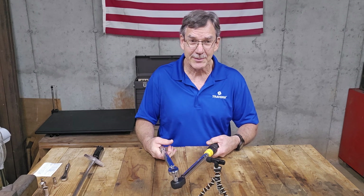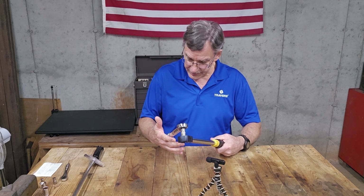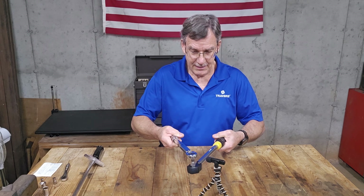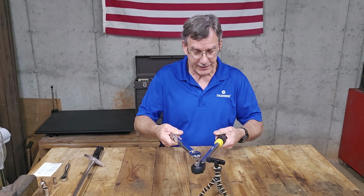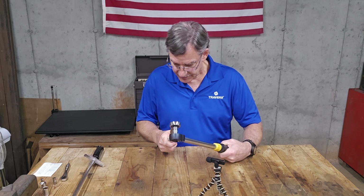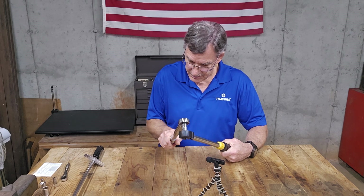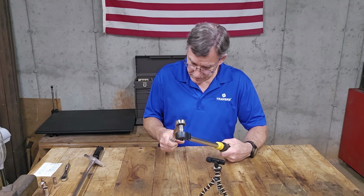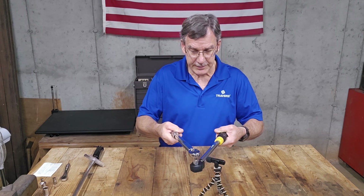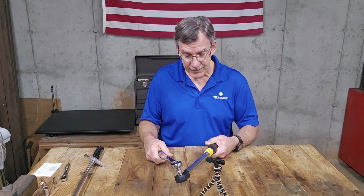So I know it's five foot-pounds off, but it's really not because it's reacting the same way at 25 foot-pounds as it is at 30. Now I have it on 35 foot-pounds. Two separate clicks — that makes sense. So I'm going to bring this back to 20. Two separate clicks again. So we know it's off. We don't really know how much because I get the same reaction in a few different places.